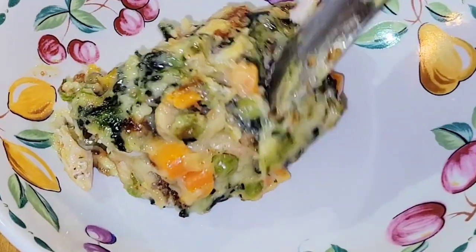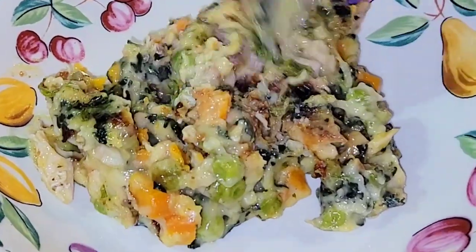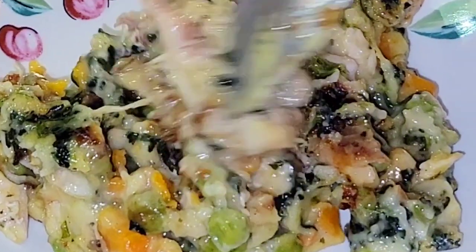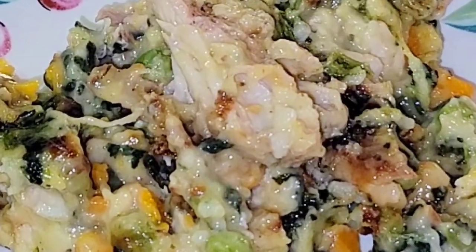Now we just scoop it out — look at this. Talk about a custard. You're telling me this doesn't look like a cobbler — minus the puff pastry crust? Holy cow, this is going to be good. Let's see what the big dumb animal thinks.